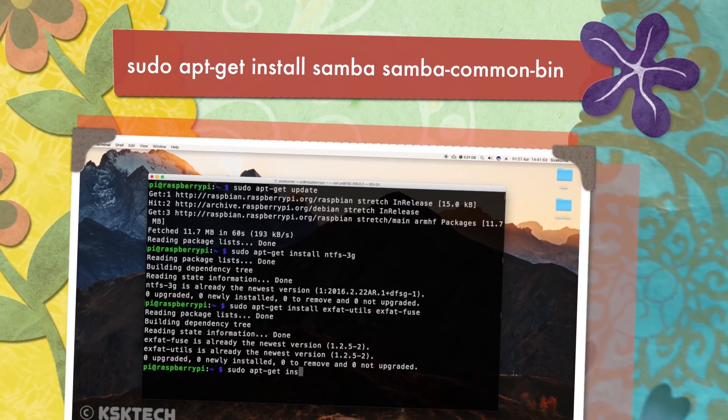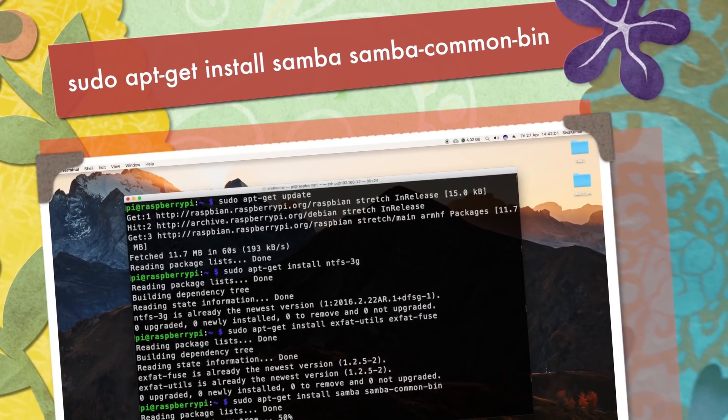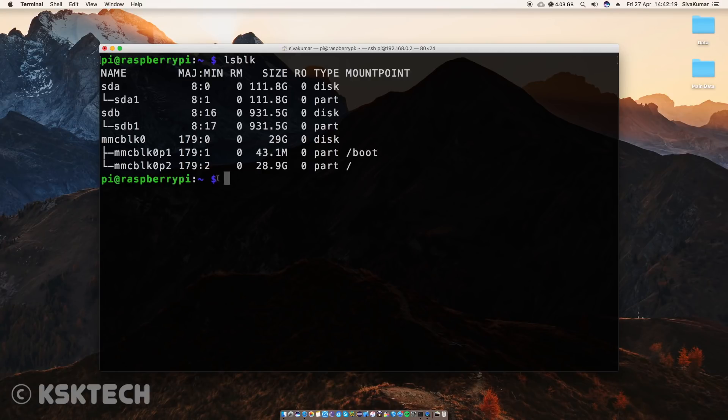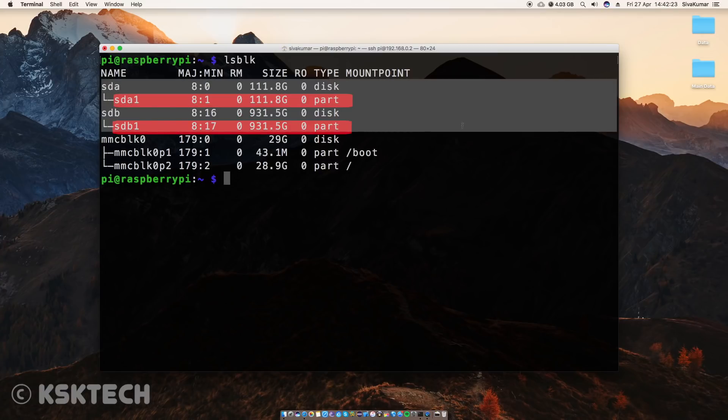Type 'sudo apt-get install samba samba-common-bin' to install the Samba tools on your Raspberry Pi. Then type the command 'lsblk' to list out all of the drives connected to your Pi. As you can see, there are two drives showing in my case, but they are not mounted to any location.